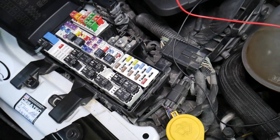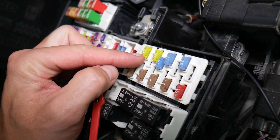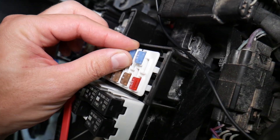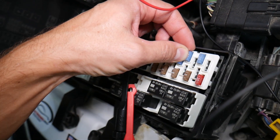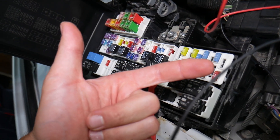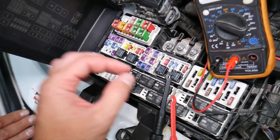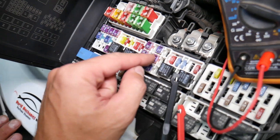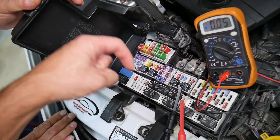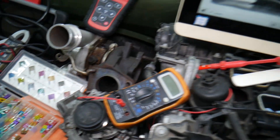Before we continue, let's explain why it's super important to test fuses and relays. Fuses are not always visibly burned — sometimes they may seem perfectly fine. You think it's a good fuse, put it back in, and end up spending money and time on parts and problems that don't exist, when all you had to do was test the fuse, find out it's bad, replace it, and fix your problem. We'll have a video on how to test different kinds of fuses and relays — link will be in the description below.